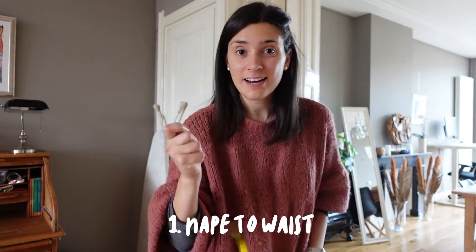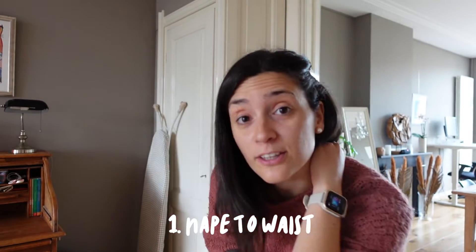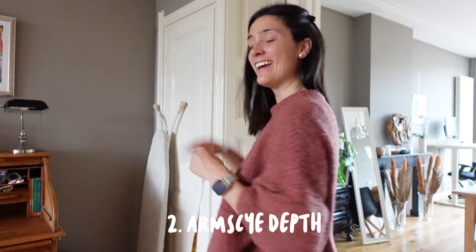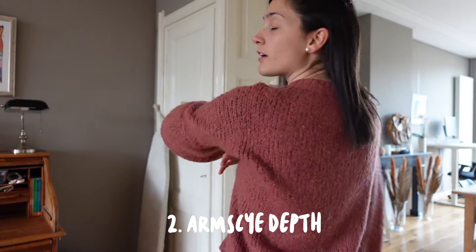Number one: nape to waist — from the nape bone down to the waist. It's better if you have someone helping you. Number two: armscye depth — also from that bone down to where your arm starts.